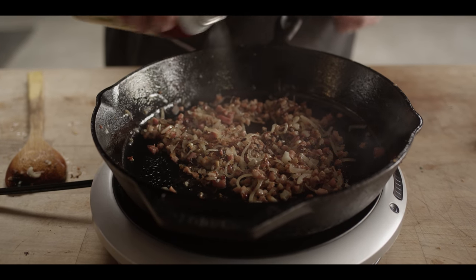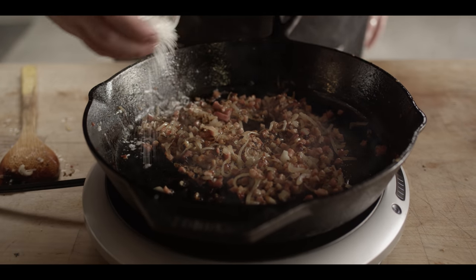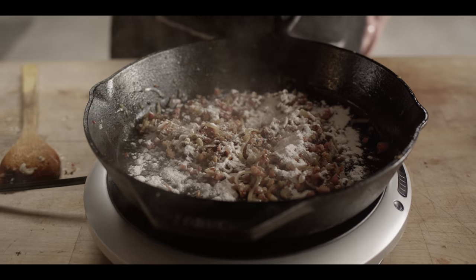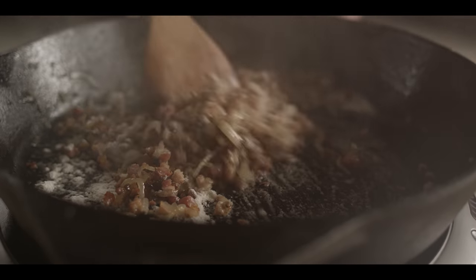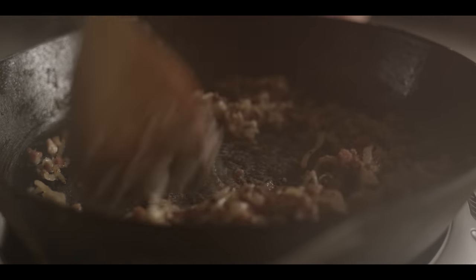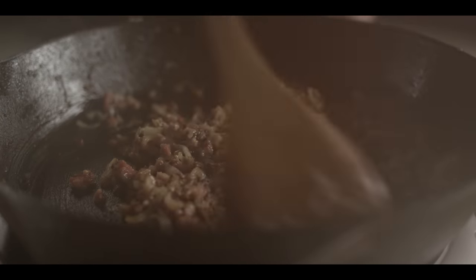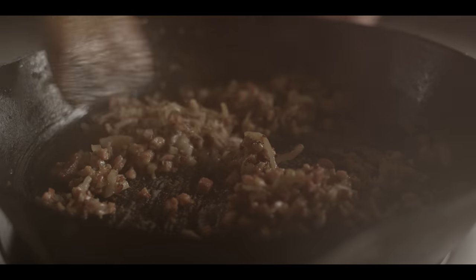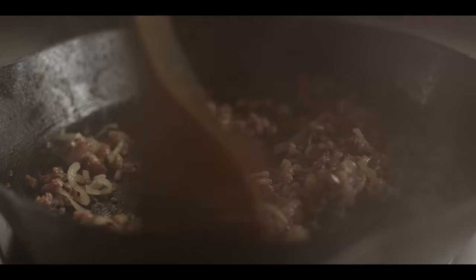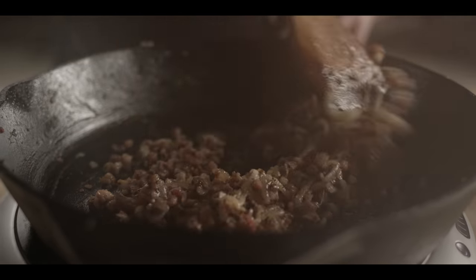I'm gonna add a bit more of that duck fat, and then we're gonna add our flour and just build the roux right on top of the base we have. You're typically looking for about the same amount of flour as fat when building a roux — in this case about two tablespoons of each. We're estimating a little since we're figuring out how much fat rendered out, but as long as everything is coated nicely in that roux, that's gonna be plenty of thickening power for our gravy.